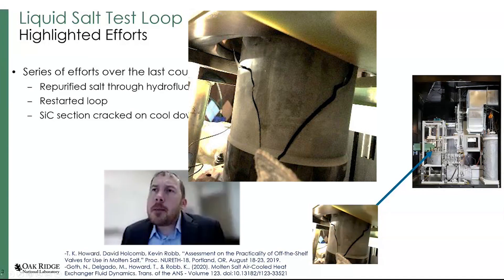Interestingly, this didn't happen up top where the flange is — we actually made a silicon carbide to metal flange, which is a challenging engineering problem, but that's not where the problem occurred. It occurred down where the silicon carbide tube penetrates through the pump tank. We think a pinch point formed in the seal that caused a stress riser and ultimately a fracture in the silicon carbide tube.